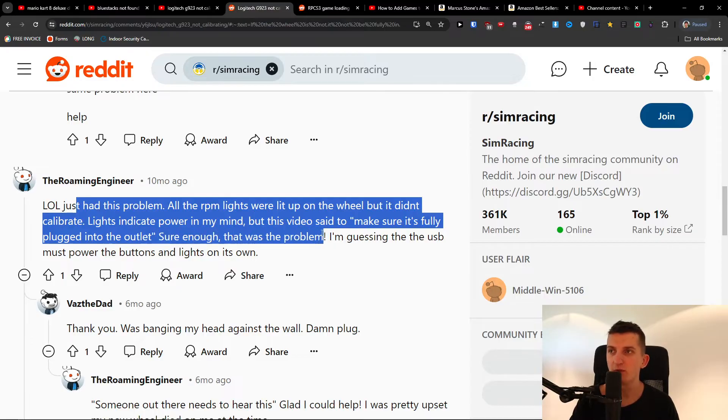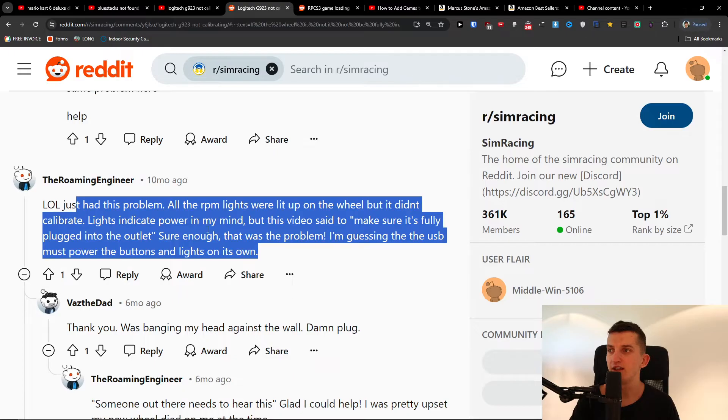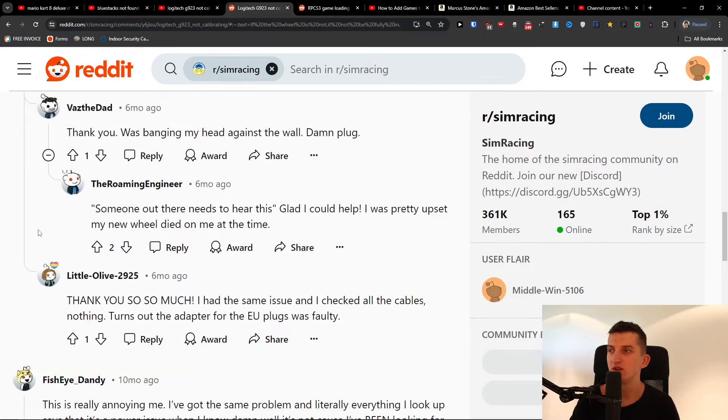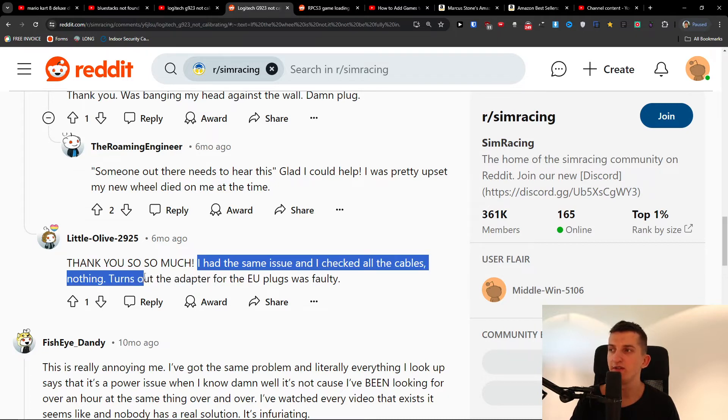Sure enough, that was the problem. I'm guessing that the USB must power the buttons and lights on its own. So, I had the same issue and I checked all the cables. Nothing turned out — the adapter for the EU plugs was faulty.